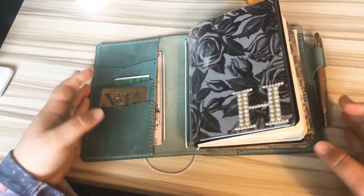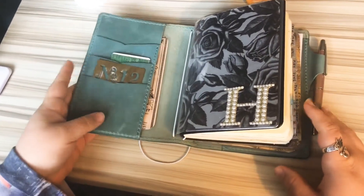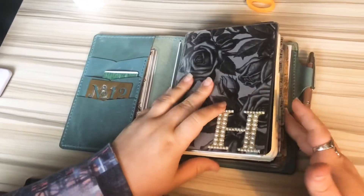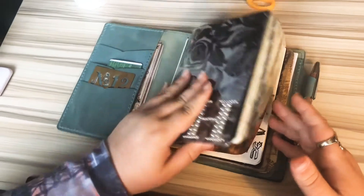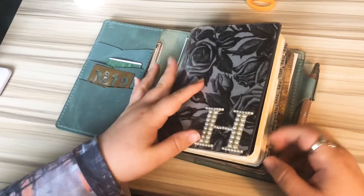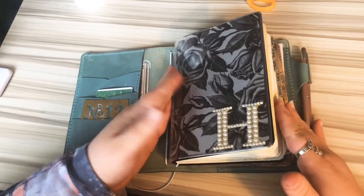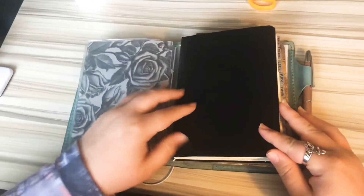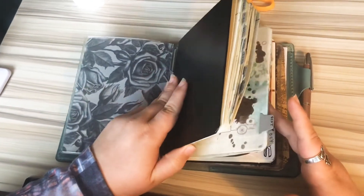Hey y'all, it's Renessa here at Artisigns and I just wanted to pop on here. I realized that I am nearly through 2020 and what a year it's been. But I've been pretty much in the year, all year, with this one notebook and it is a Tekakomo.